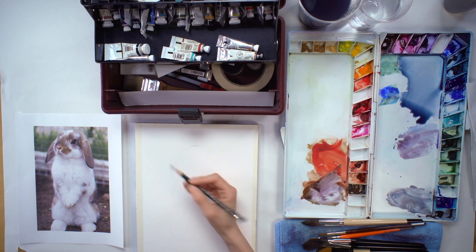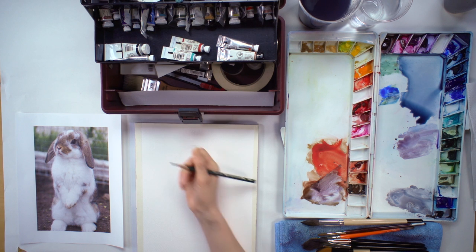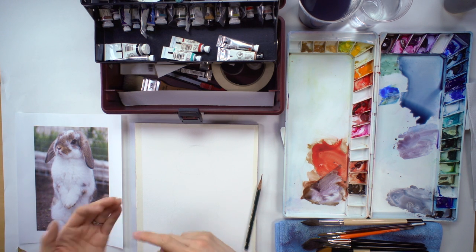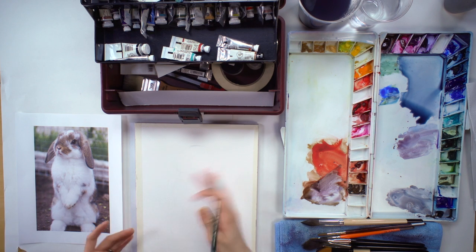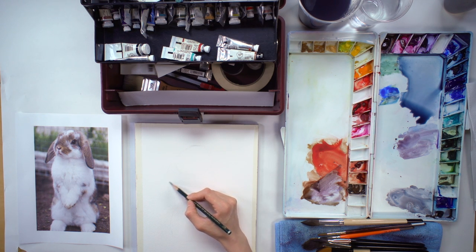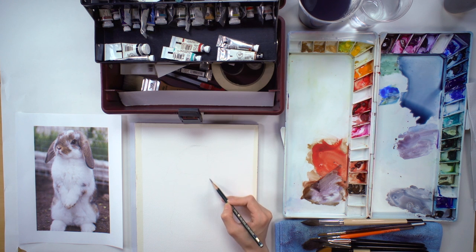Also, you don't want to draw hard — let me show an example over here. If you draw that hard, A, it's going to be extremely difficult to erase, and B, you're going to indent the paper. It's going to have little crevasses. And when you paint watercolor, a lot of the pigments are going to gather in those little crevasses. So even though you erase everything and can't see the pencil lines anymore, the watercolor pigments are just going to gather there and show up your mistake all over again.